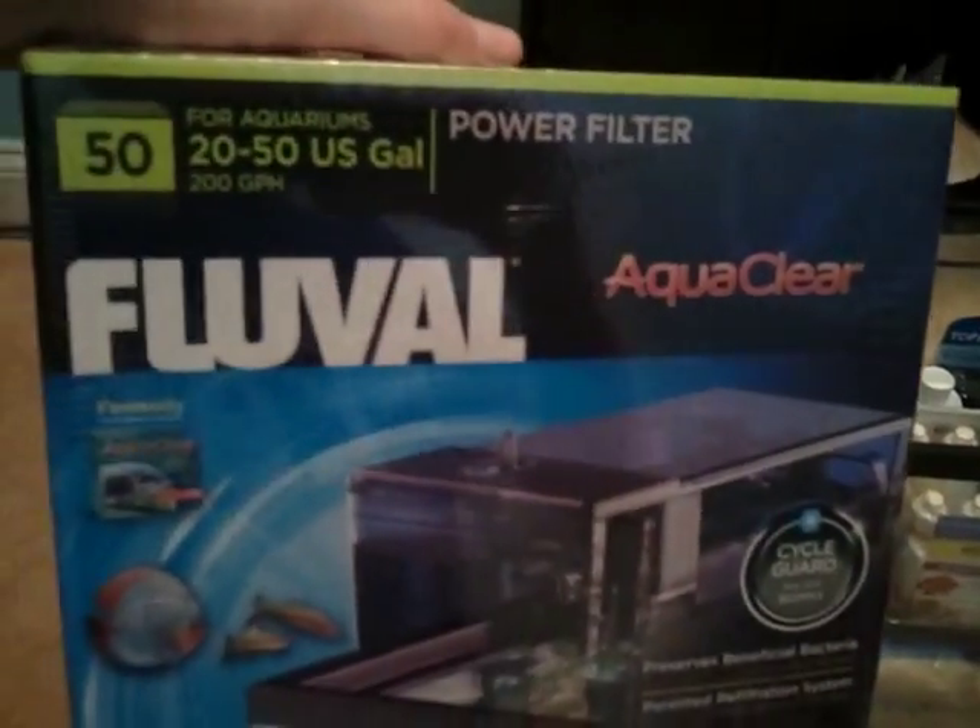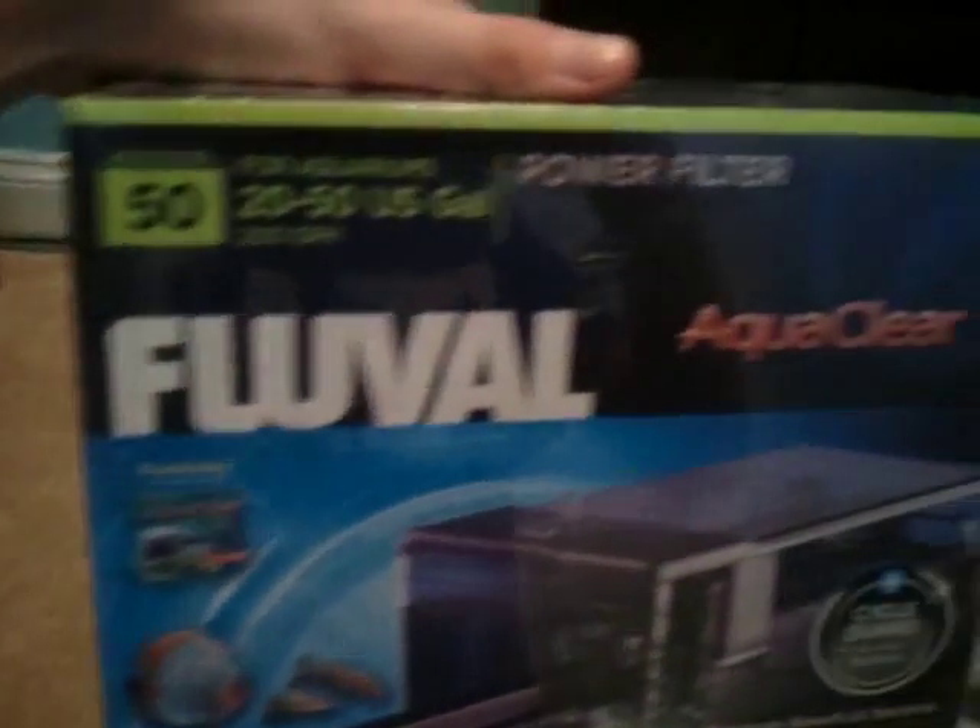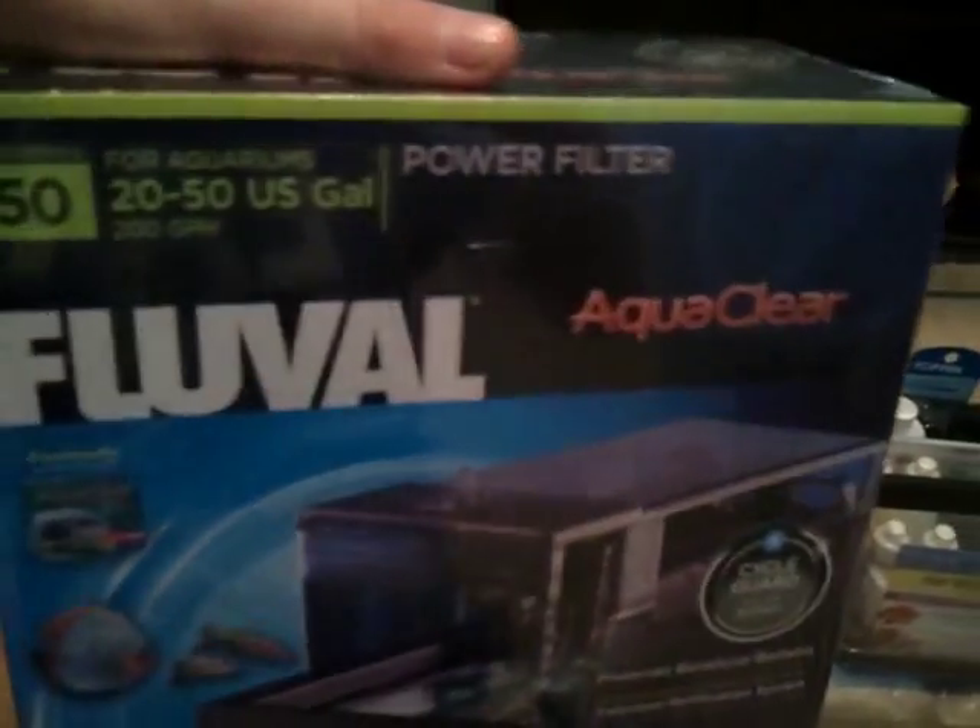I got a Fluval filter rated for 20 to 50 gallons — a bit overkill, but I'm not gonna be running a protein skimmer on the system, so I thought I'd go with a bigger filter. I also got Proper pH 8.2 from API to buffer the pH.